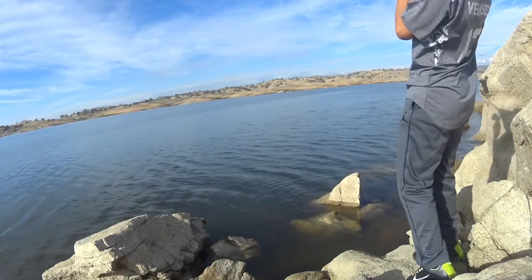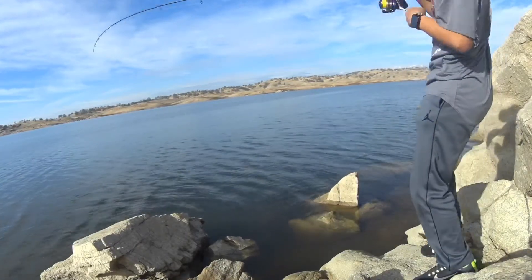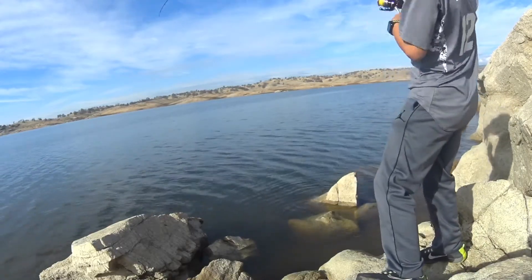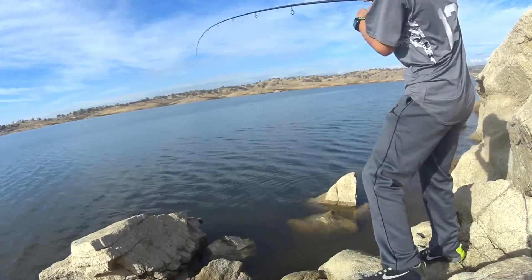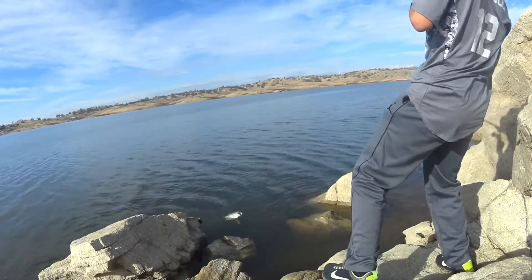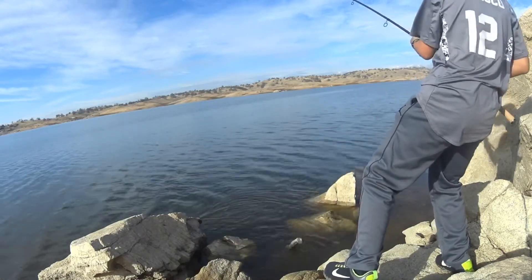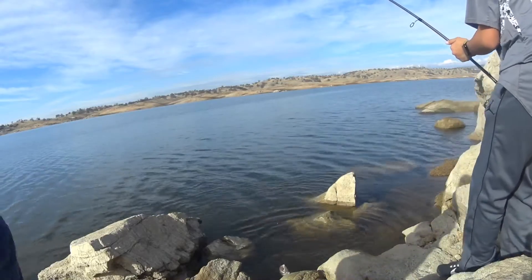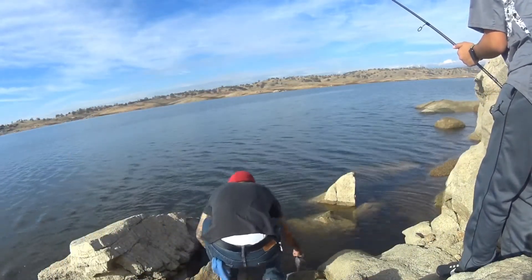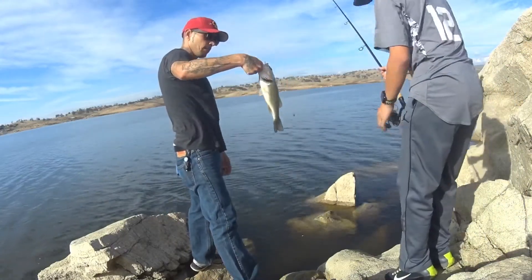Got one. Is it a baby? No, just a little small one. Oh, it's a nice one. Is it hot? Yeah. Oh, that's a nice chunky one. Yeah. One and a half.